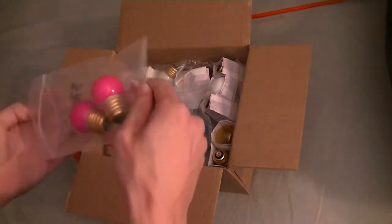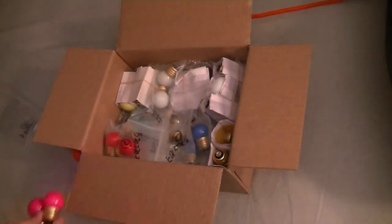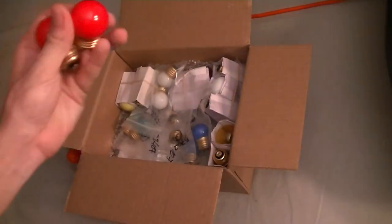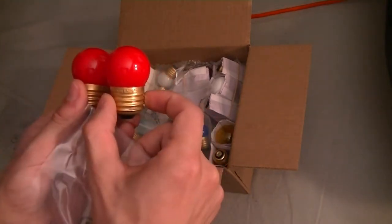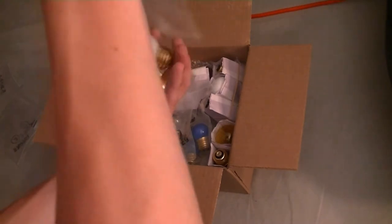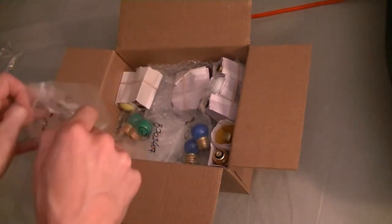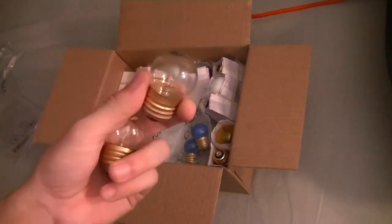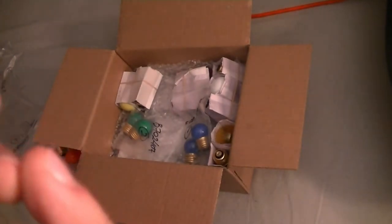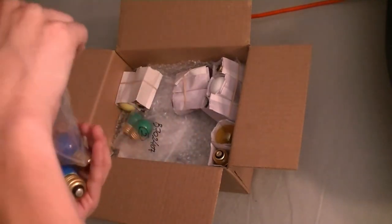Briefly to show you here, we have the same bulbs in pink — opaque — and more of them. Red of course; they are 7.5 watts each. Here's white, opaque. We'll test these out shortly. Here's clear — you can probably see the filament inside, which appears to be intact. I have not tested these.